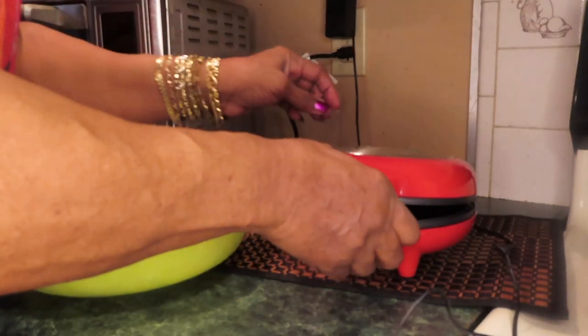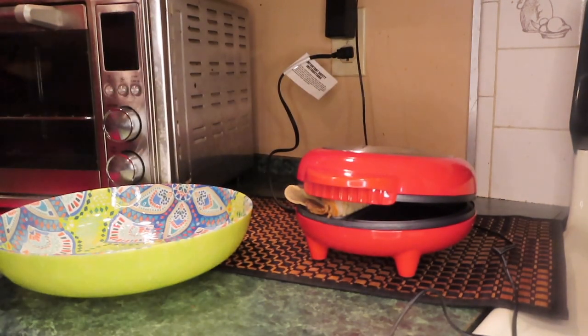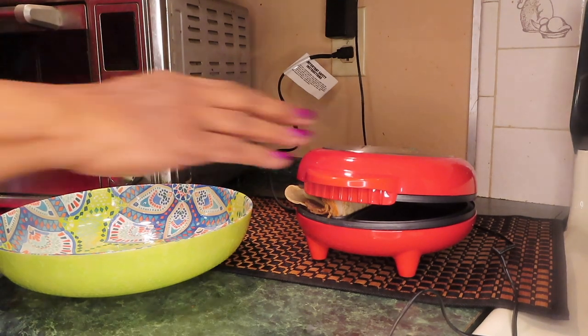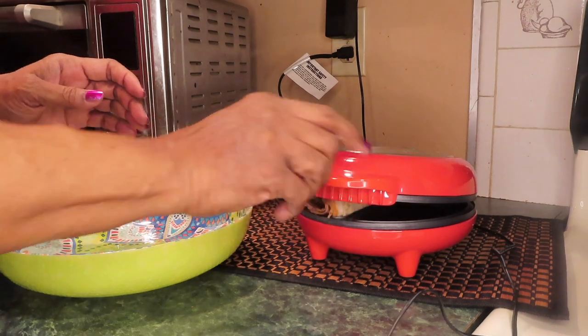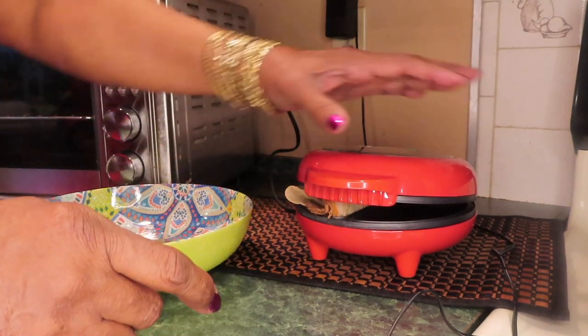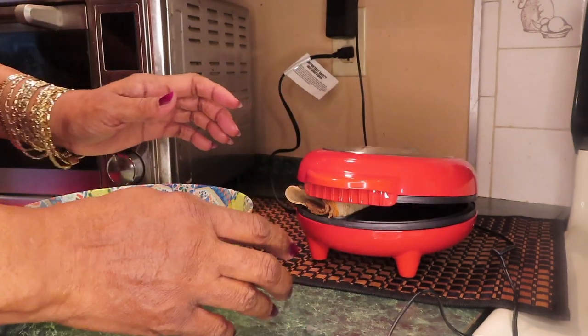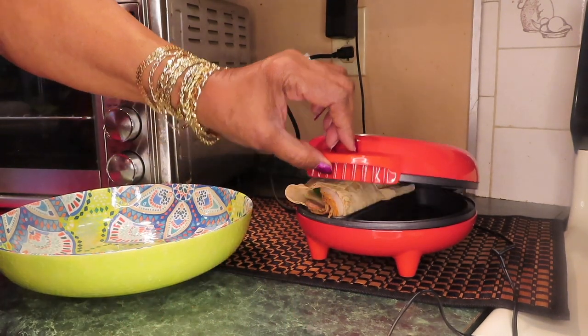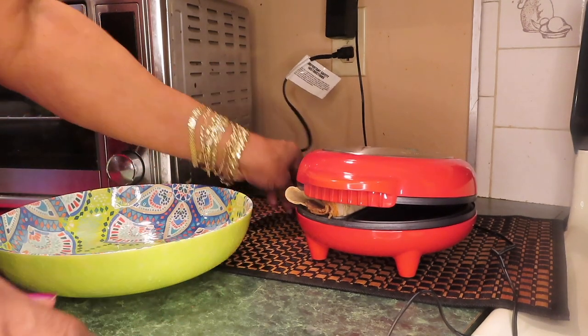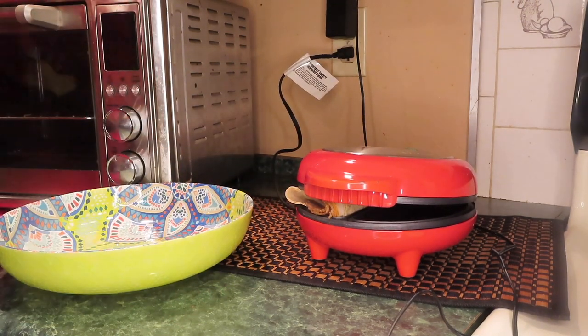Look at this! All of this gets hot — you're just supposed to touch the little handle. Everything on it is hot. I just don't want it to burn. I hope I want it to heat up.